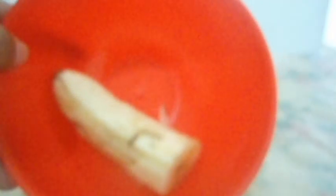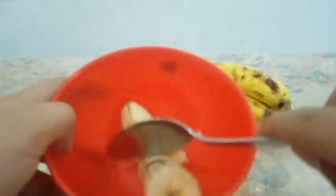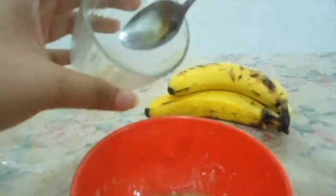All you need is half a banana, 2 tablespoons of honey, and half a tablespoon of lemon juice. Begin by mashing the half banana in a bowl. Once you have created a smooth, consistent texture, mix in the honey and lemon juice.